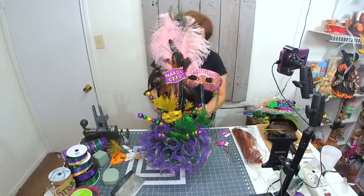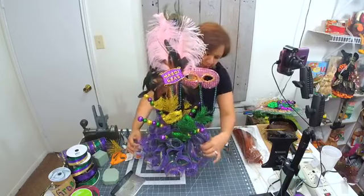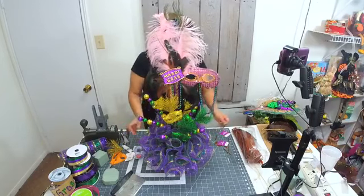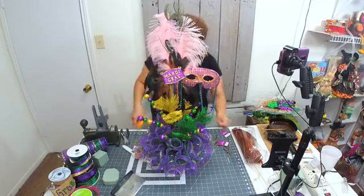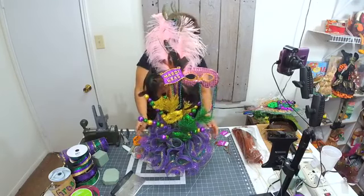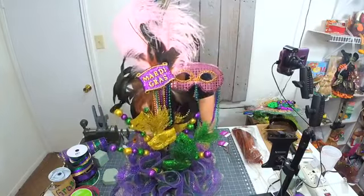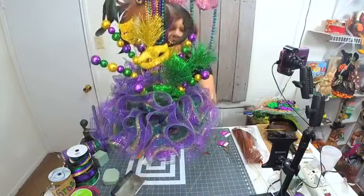So now you have all your fullness of your mesh, and you have all the different picks here. Because we used both of these to anchor this in the middle, it's balancing the whole thing, and now it's staying in the center as it's supposed to. Adding the beads and everything else kind of balances the whole thing out. Then you have all your mesh, and your masquerade. See how cute it looks?